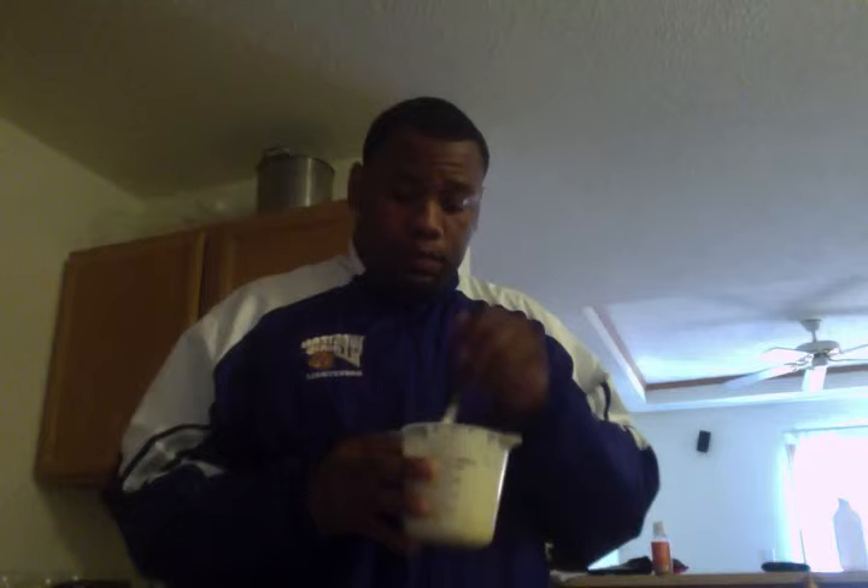Banana pancakes are very nutritious. They're light in carbs, and they're high in protein. Also, banana pancakes contain a decent amount of potassium, which is found in bananas.